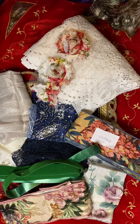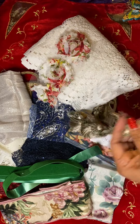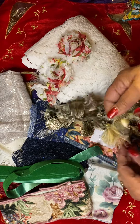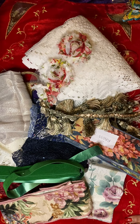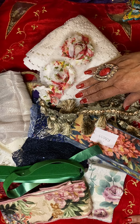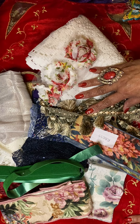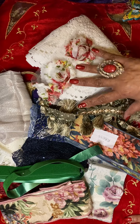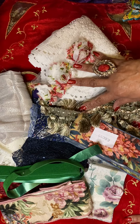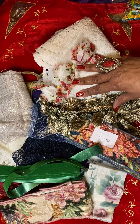I want to thank everyone for watching, and I invite you to go to Facebook — Uniquely Yours by Dawn Marie, or Dawn Stefan. I'm not sure which way she's pronouncing it, but Uniquely Yours by Dawn Marie or Dawn Stefan. Thank you all for watching. Happy Valentine's Day, hope it was great, and have a great weekend. I will be back very soon with another win. Thank you and goodbye.